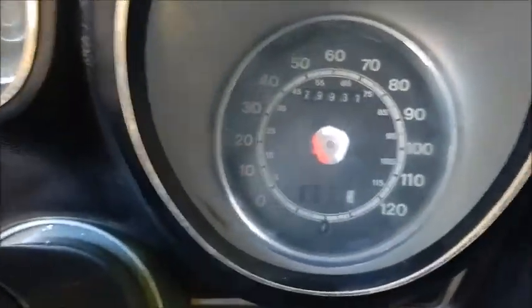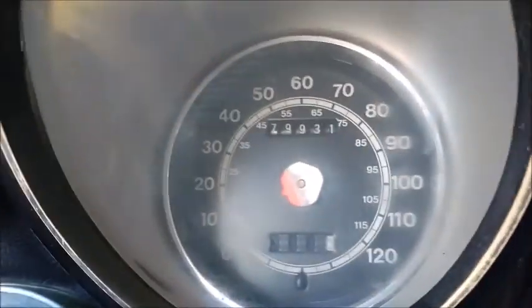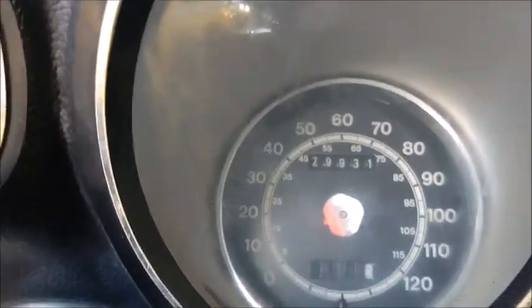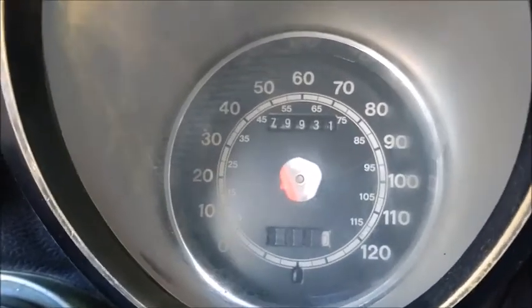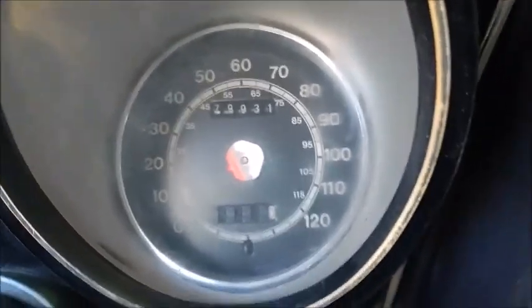The speedometer works fine, except the needle fell off — it's down in there somewhere. This happens when you drive it so fast the needle falls off. That's humor. For the kids watching, that's humor — don't ever drive fast enough for the needle to fall off.